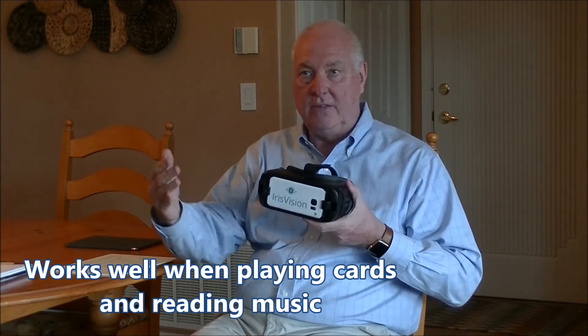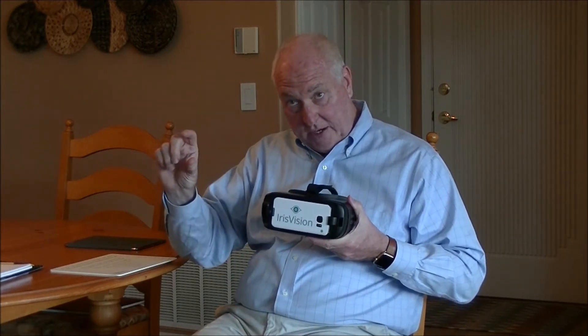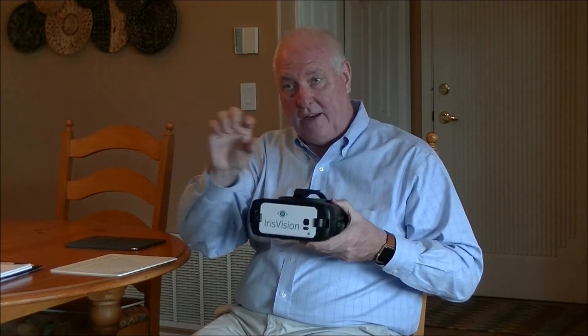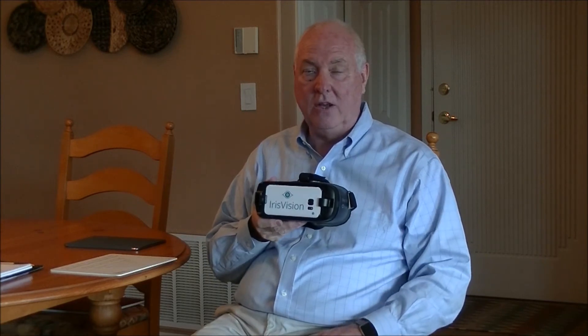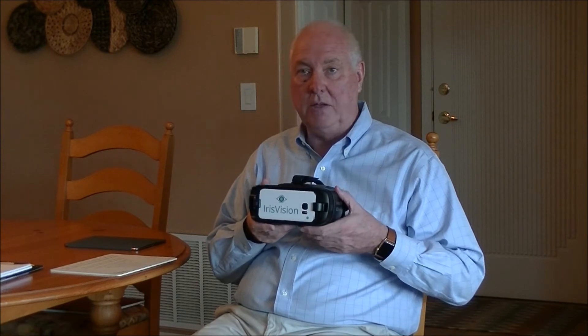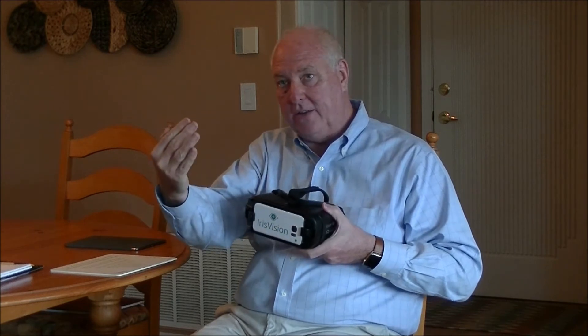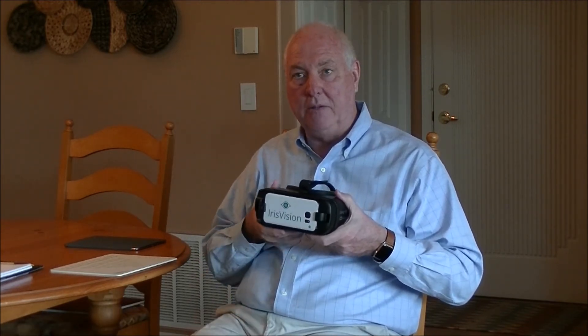Music is another thing that's difficult at intermediate distances, and this is what the Iris Vision is really good at. I worked with a gentleman who had tried other wearable devices and he was able to zoom in on one line of music, but he told me he plays the organ. On organ music, the top line is the right hand, the next line down was the left hand, and the next line down was the pedals. He couldn't use any other devices because he was only able to see one line. With the Iris, he was able to zoom in at a good intermediate distance and actually saw four lines at one time, and he was just thrilled.